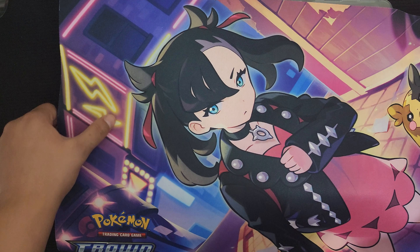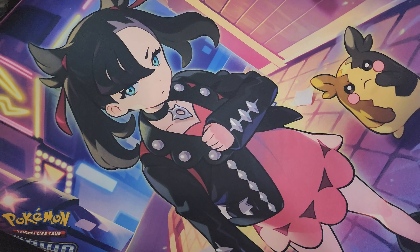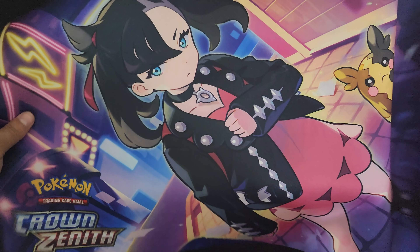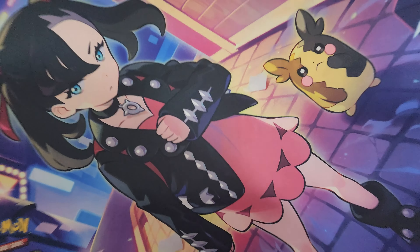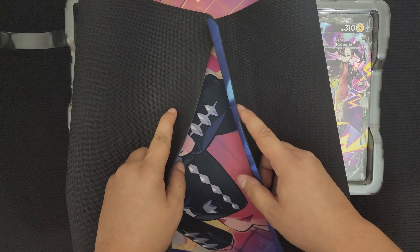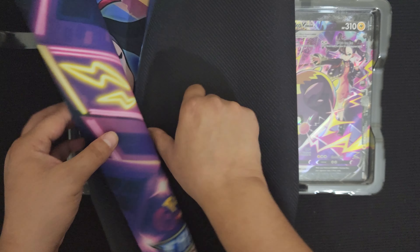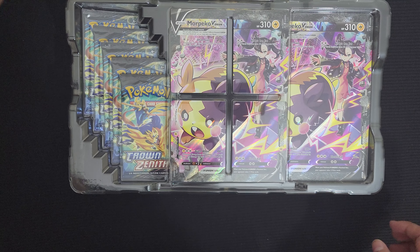We've got electricity, it looks like a night town. They're in town at night — there's a Pokemon Center here, and they're in an alleyway. This is sick. I like this Playmat. I'm probably going to use this Playmat. I'm going to go and play Digimon on it. I like this Playmat — I'm just going to keep saying that. Put it to the side, let's keep moving forward.